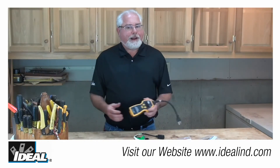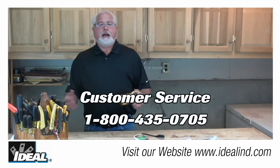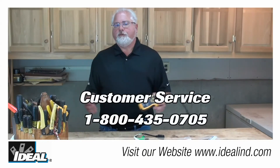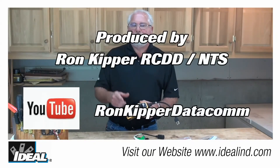To learn more about Ideal's SureTest Circuit Analyzer and how it can help you discover wiring problems in a building, contact our customer service department or visit our website. Thanks for watching folks, I'm Ron with Ideal and I'll see you on the next one.